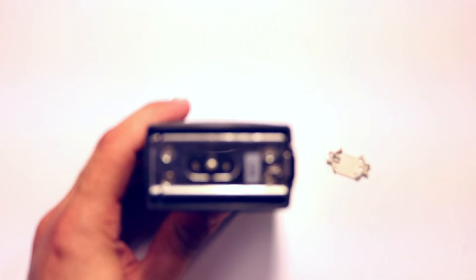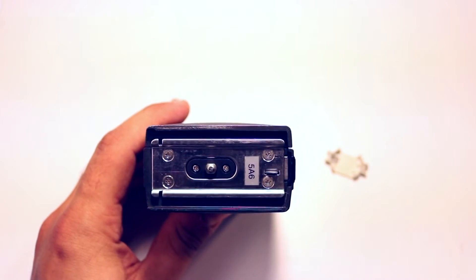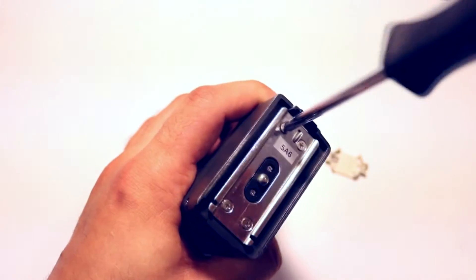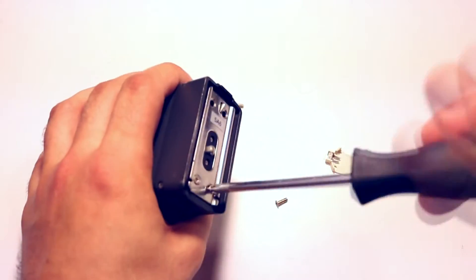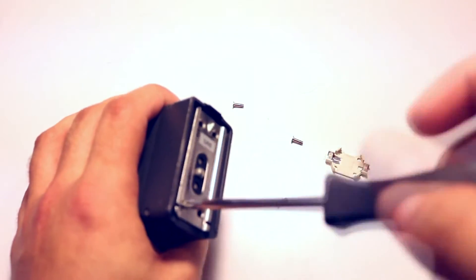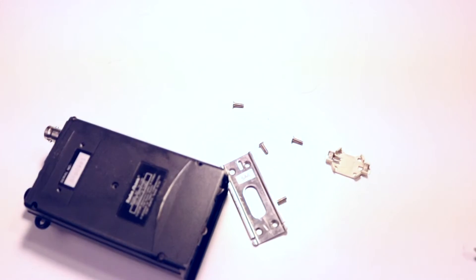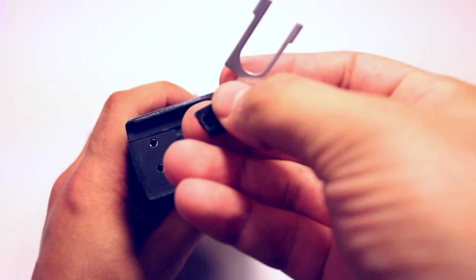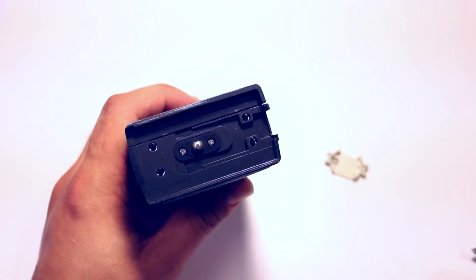Let's get those four screws taken out and take that off. This bracket should come off too — let's put that to the side so I don't lose it. We'll also need to take out this little bracket piece. Be careful so you don't lose it — some of this is pretty easy to misplace.